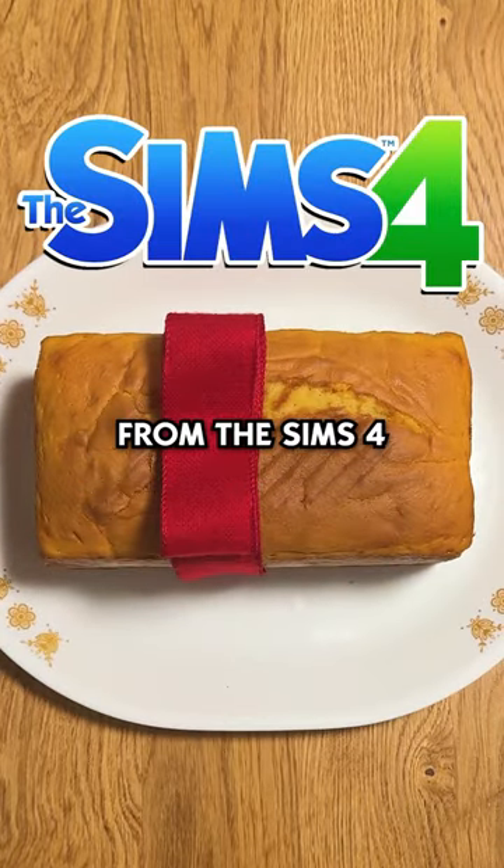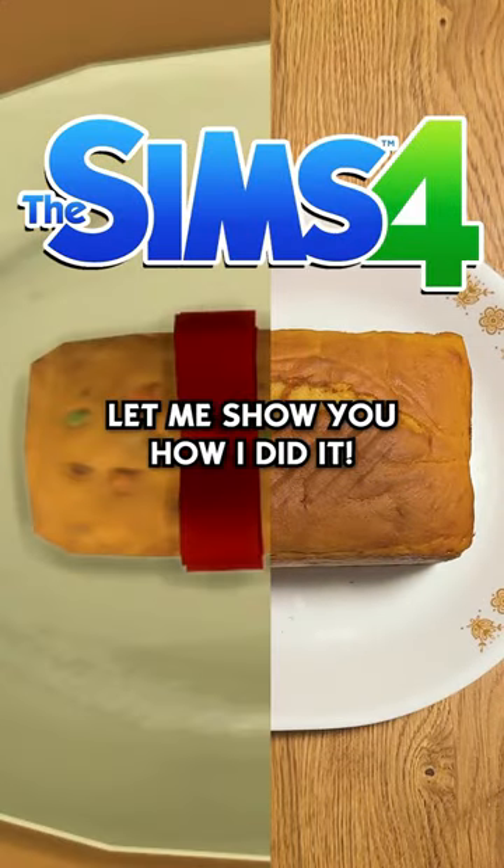I made the Welcome Wagon Fruitcake from The Sims 4 exactly how it's made in game. Let me show you how I did it.